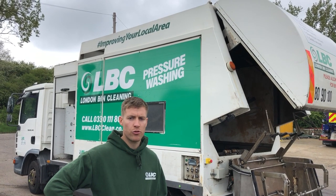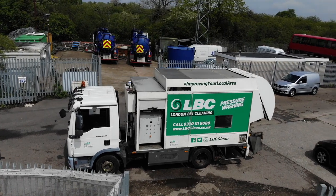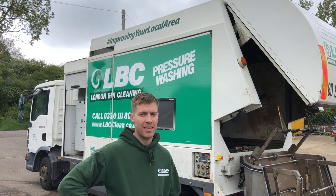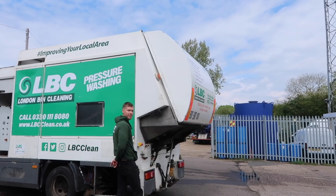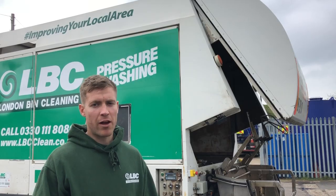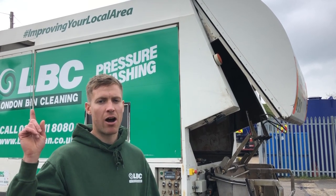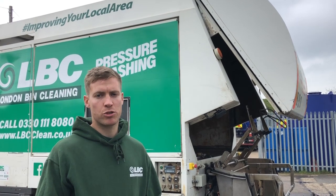I hope you've enjoyed this video explaining how the LBC Terminator truck works. It's helped us over the last few years to secure contracts for several of the London councils and housing associations, and it has some great USPs being that it's fully enclosed and fully automated. Thanks for watching — if you've got any questions please leave them in the comments below. If you've liked this video please make sure to subscribe to our channel and check out our other videos. You can click here to see our other new commercial bin cleaning truck in action, and click here for some more pressure washing videos.